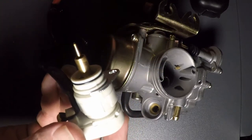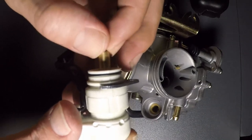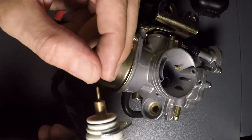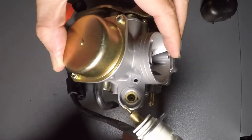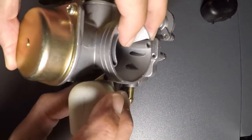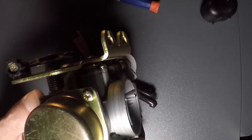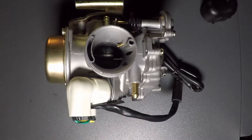Now what you want to check for is that this plunger is still working in here. That needle limits the amount of air flowing into the carburetor when it first starts — right down in that hole. That's your electric choke.